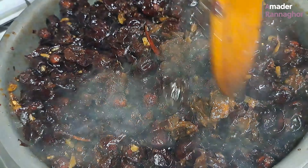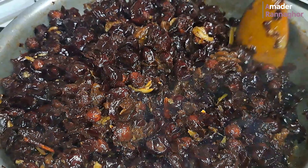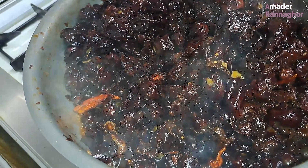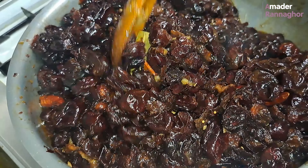If you don't have a non-stick pan, you can also use a pot. For those who have got the skin, we do not leave it.